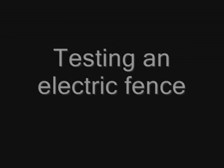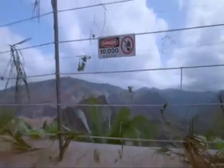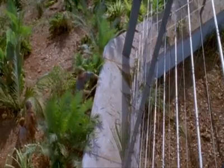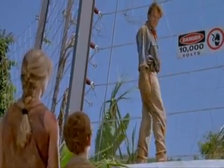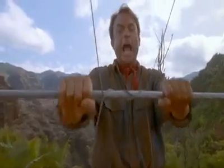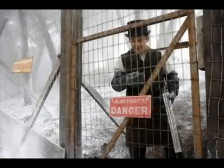Greatest Misconception Number 8: Testing an Electric Fence. Perhaps you have seen a movie where a character throws an object onto a fence to see if there's an electric current running through it or not.